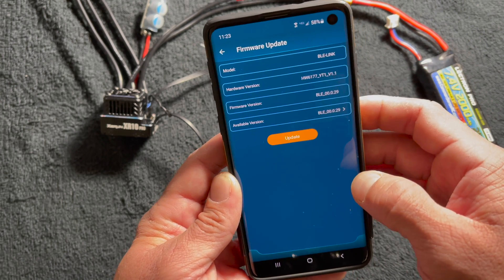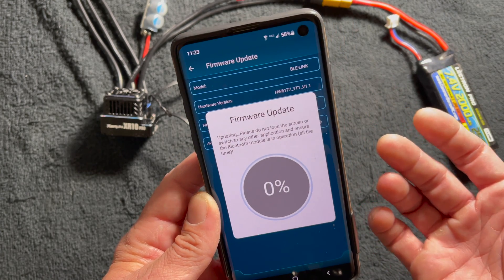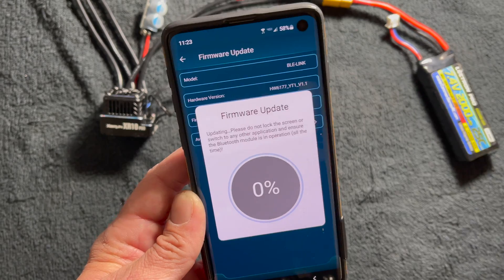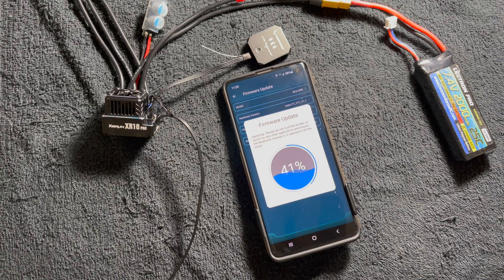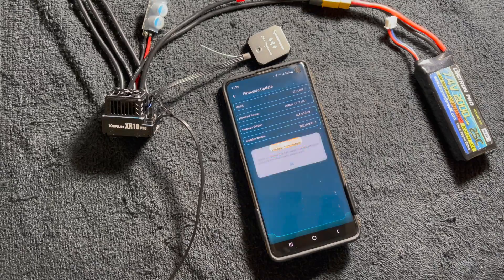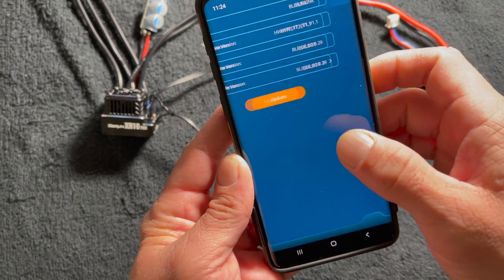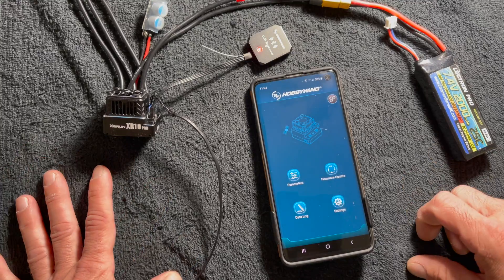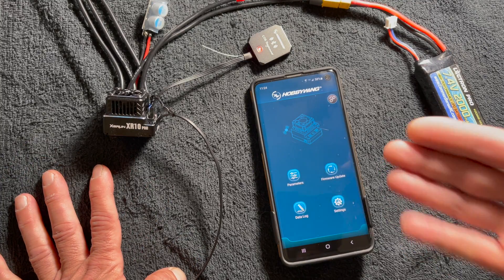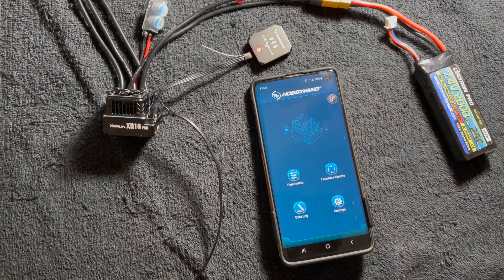If you just want to make sure, you can go ahead and do a re-update to confirm. When that gets done it says 'Update Complete,' you hit OK, and away you go — it'll disconnect and then you reconnect and you're all set. If you do have any questions, comments, or concerns, shoot us an email at northamerica@hobbywing.com, and as always, thanks for watching.